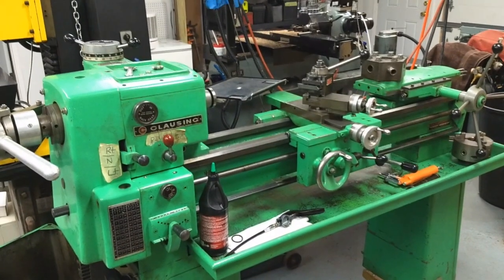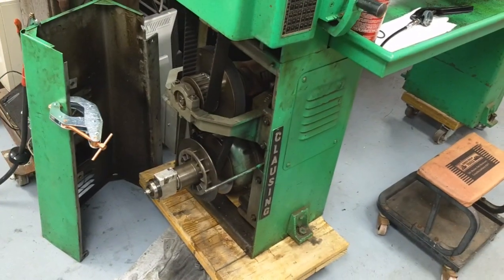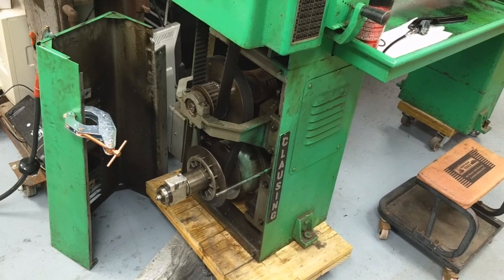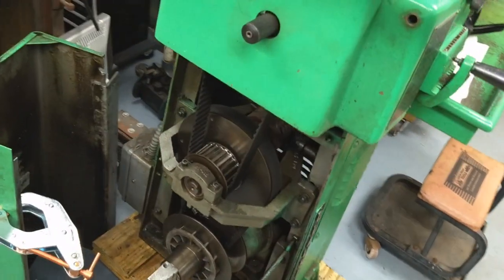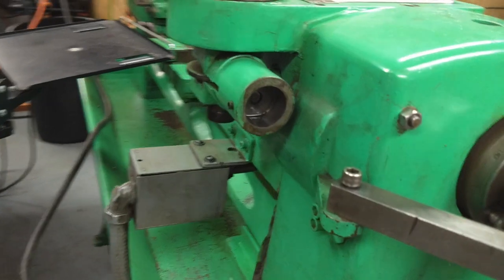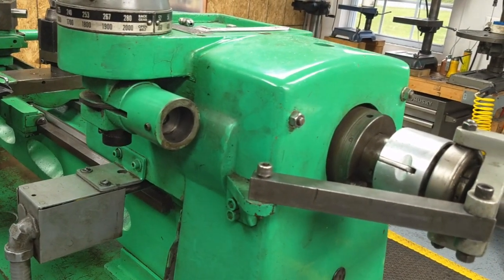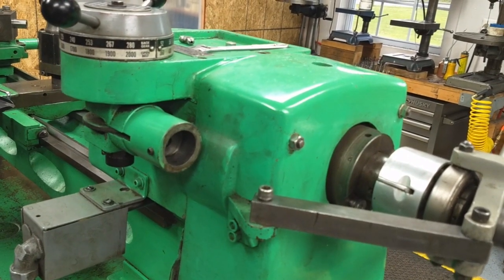I'm working on the clossing lathe again tonight, still trying to get the variable speed drive working. My last video dealt with testing the head unit down there with a little makeshift hydraulic pump. Tonight I pulled the hydraulic line off and I pulled off the little master cylinder off the side there because it was leaking, and I thought that's where my problem probably resided.